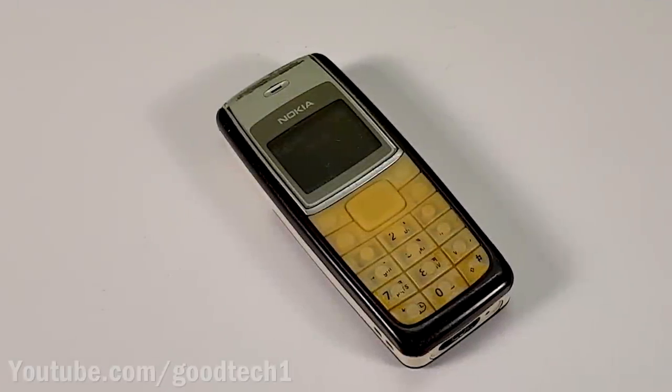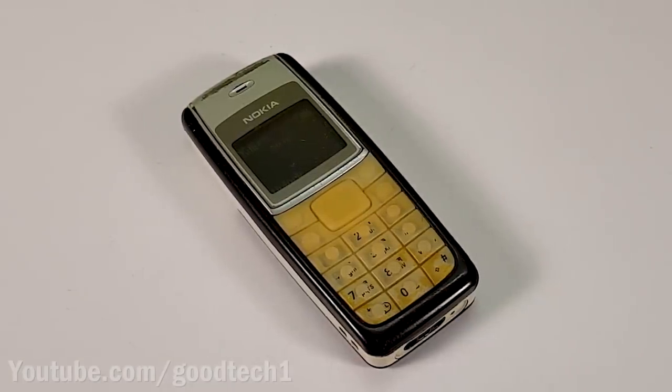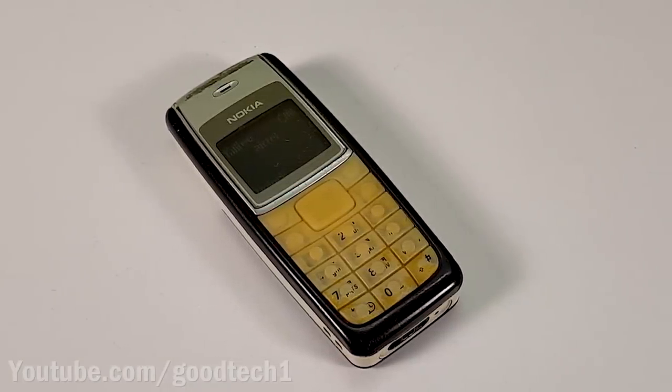Hello Friends! In this video I will show you how to recycle an old mobile phone to make something very useful and creative. Let's begin!